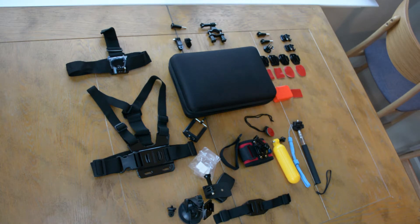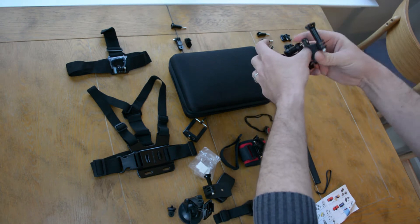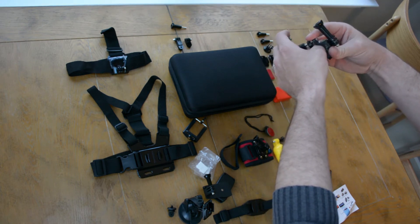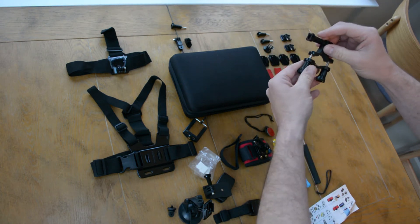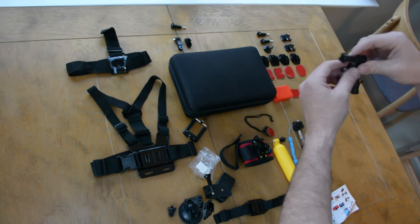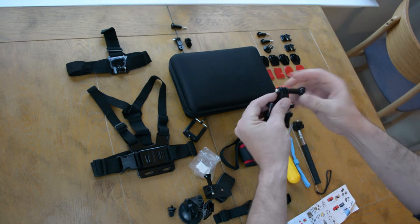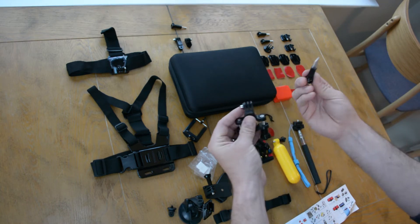Right next to that is the handlebar mount screw. That'll go on like a handlebar, a bike, motorcycle — whatever you're riding on. I got an idea with this that I want to do, but it's not a bike. I want to show how to go to the grocery store — I think that'd be cool, the chaos that's in there.